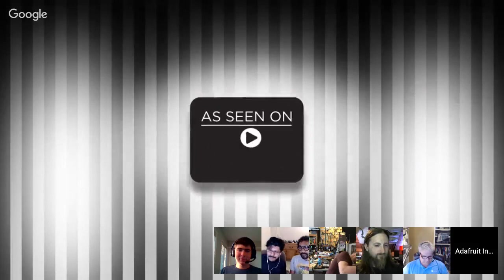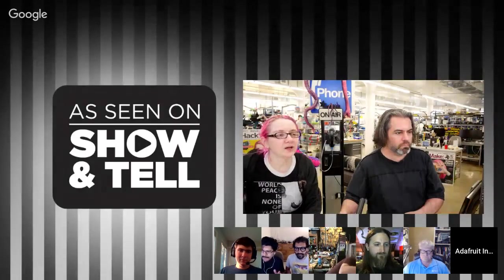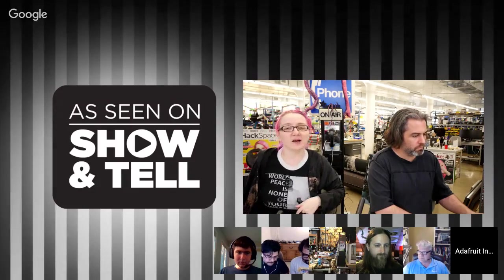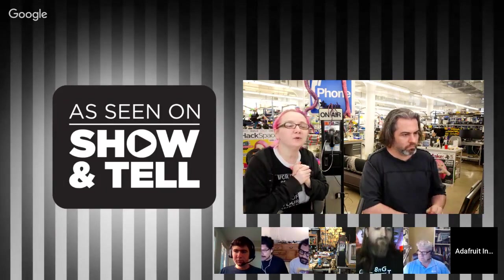Hey everybody, and welcome to Show and Tell. It's me, Lady Ada, and Mr. Phil, here at the Adafruit factory. Factory is quiet, it's Show and Tell time. We're here for the next half an hour. We're going to listen to what makers and hackers and crafters in the community are up to this week.